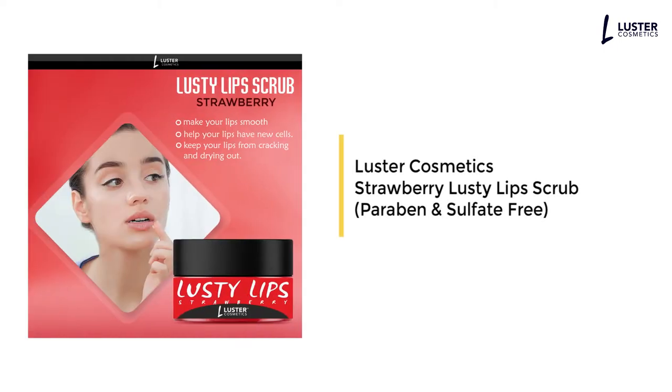Luster Cosmetics Strawberry Lusty Lip Scrub, Paraben and Sulfate-Free.